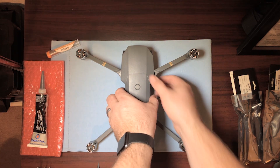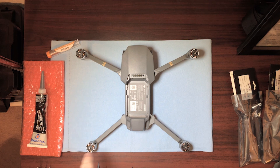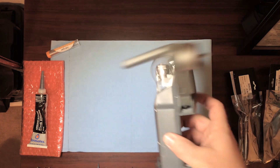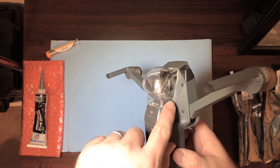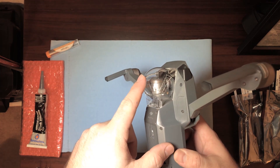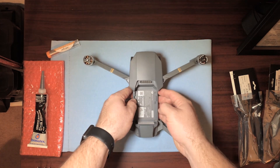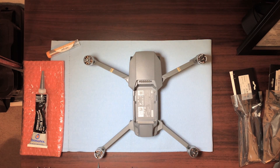So the first thing you're going to do is take out the battery and remove all four propellers — I've already done that. I like to always make sure I have the gimbal lock and the shield on just to protect it, as it's one of the most sensitive components on the Mavic.